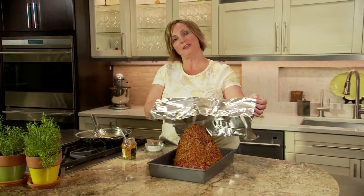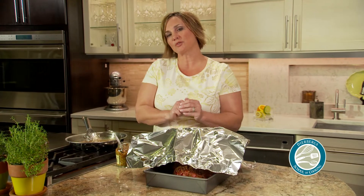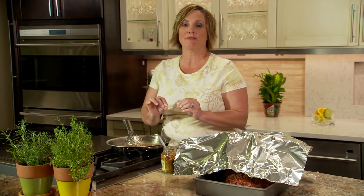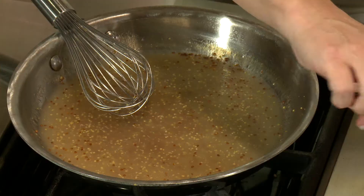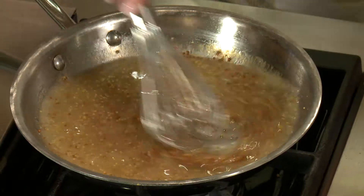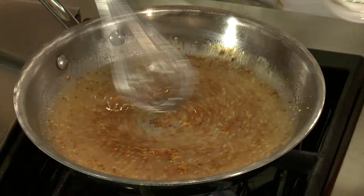When the ham comes out of the oven, cover it and let it rest for 20 minutes. But make sure to put the drippings in a small skillet — that makes a fantastic sauce. Add a bit more mustard, and then to thicken it, add a mixture of cornstarch and water.